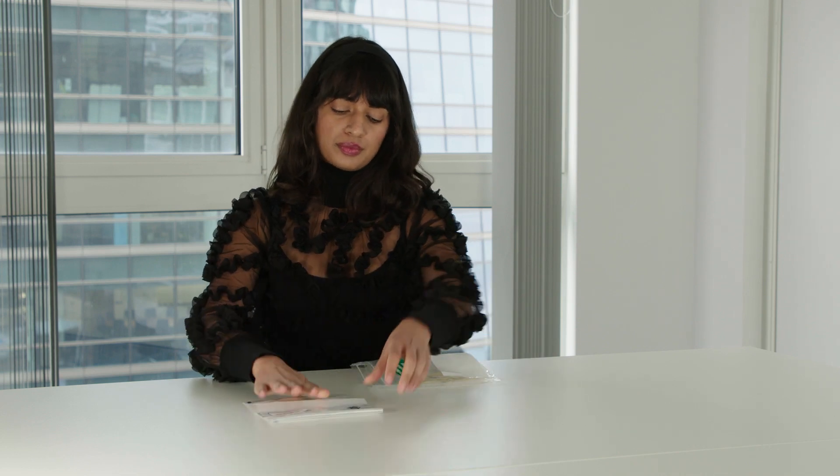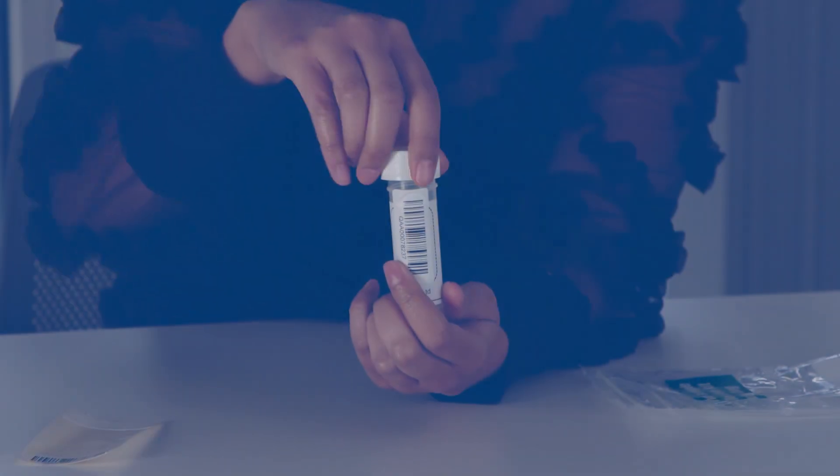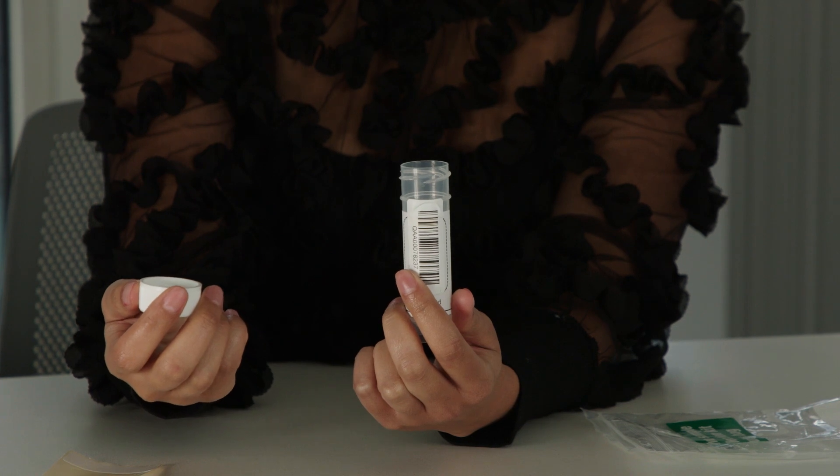Remove the contents from the outer bag. Open the tube by unscrewing the lid. You will only need to submit one tube for each test. To help you create enough saliva for the test, imagine you are eating and move your mouth as if you are chewing.